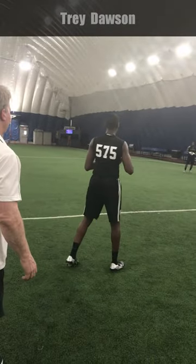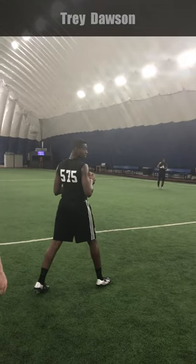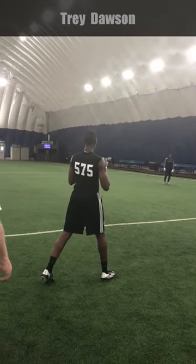Give yourself a bigger base. Put your right foot out more, step out there more. Now just keep your weight on your right foot the whole time. Turn your shoulder to him and throw it.